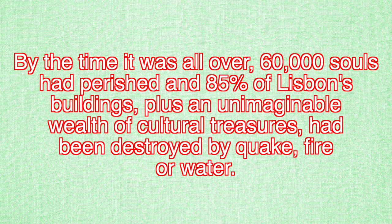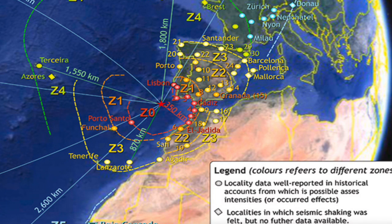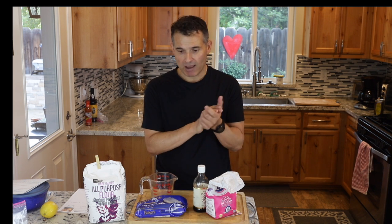It was devastating to Europe and even led to things like the Enlightenment, where philosophers like Voltaire wondered about so many people praying in churches on All Saints Day — most of whom died because the churches just crumbled. It was a horrific disaster, and obviously many homeless and poor people were left on the streets. So the idea of giving bread and sharing with your neighbor became even more popular after that 1755 earthquake.